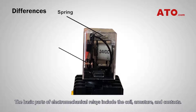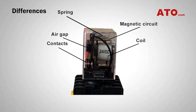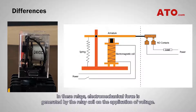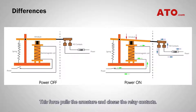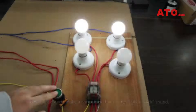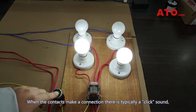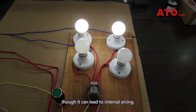The basic parts of electromechanical relays include the coil, armature, and contacts. In these relays, electromechanical force is generated by the relay coil on the application of voltage. This force pulls the armature and closes the relay contacts, and an attached spring returns the armature to its original position. The contacts are the conducting part of the switch that makes or breaks a circuit. When the contacts make a connection, there is typically a click sound, which can be useful in some situations, though it can lead to internal arcing.